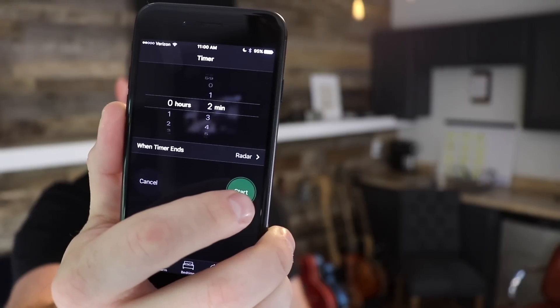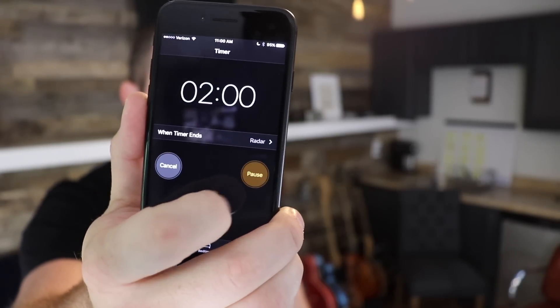Two-minute tip time. Today's two-minute tip has to do with being prepared for your sessions.